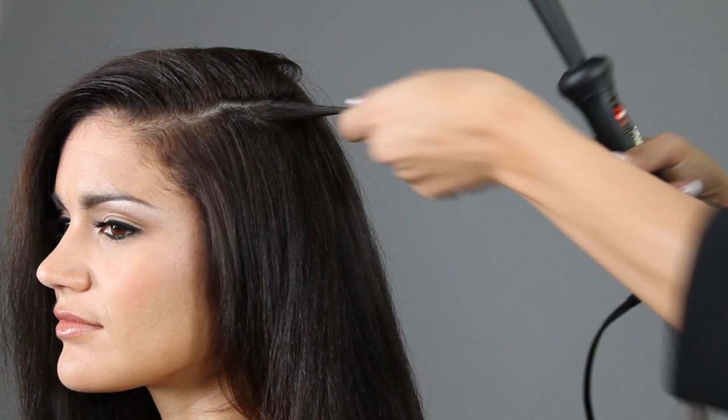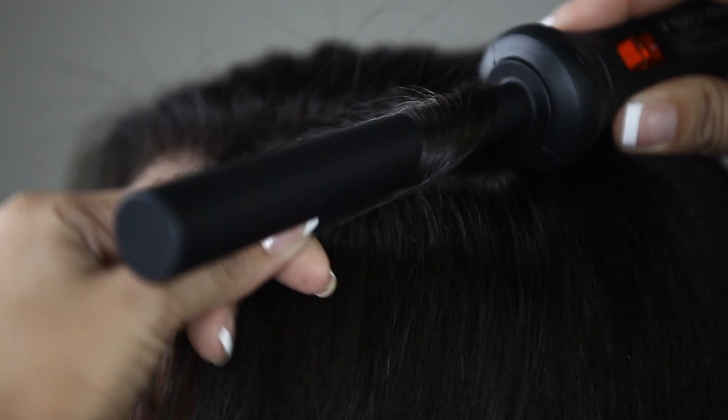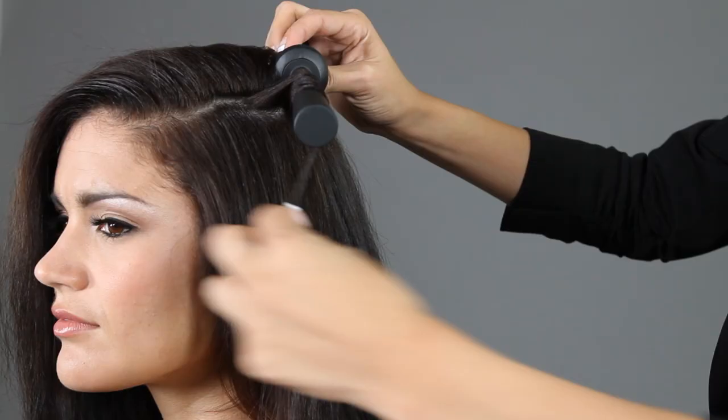To create the ringlet curl, select a small to medium strand of hair. Place the iron close to the root of the hair. Point the tip down and keep your hand firm and steady. Wrap side-by-side, never overlapping, from root to tip.